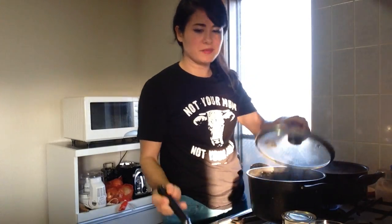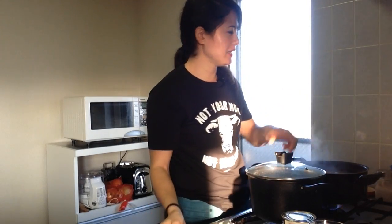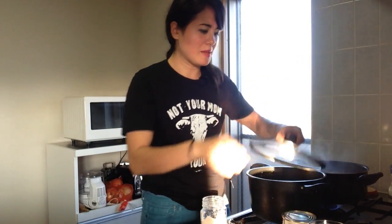The lentils are done. I'm going to give that one final taste test to make sure all the spices are on point. I'm going to add a little bit of salt. I always leave the salt to add at the end because you can put it in but you can't take it out.